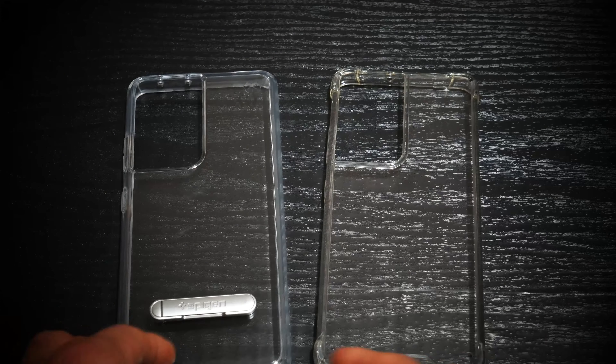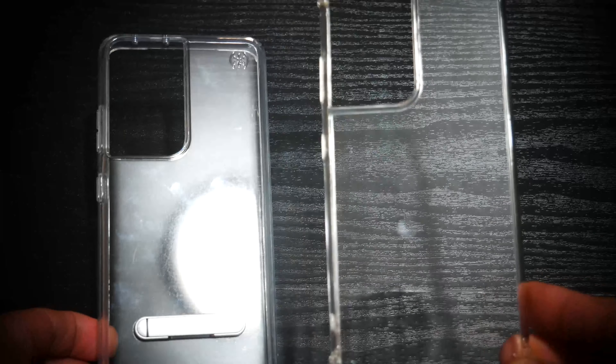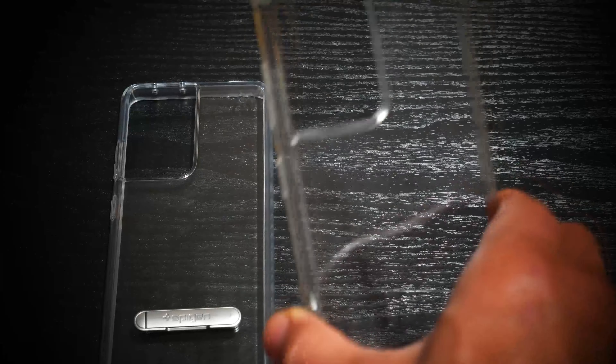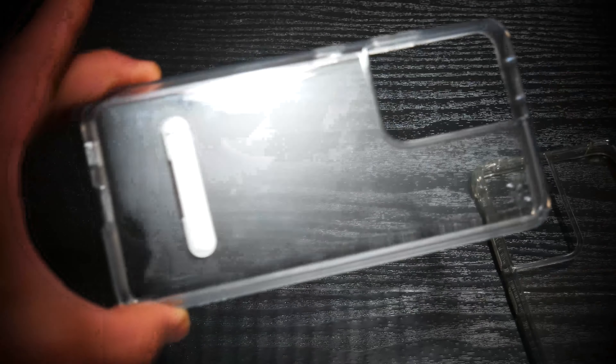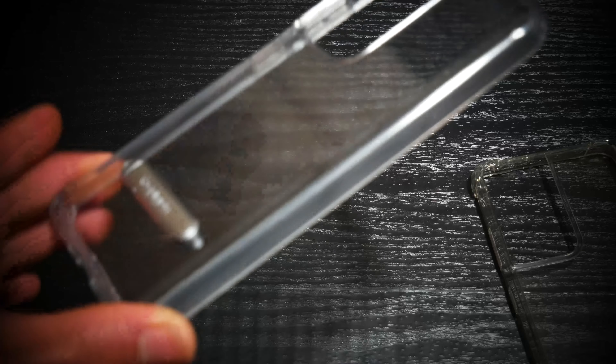For comparison, here are two other clear cases. To my right is the Restone Crystal Clear case — a cheaper, around eight dollar case that I hardly ever used because it doesn't have the S pen holder. But as far as clarity and grip feel in hand go, this is one of the best cases for that and it's really cheap. And here is one of the more expensive, if not the most expensive, of the clear minimal cases I have — the Speck clear case.